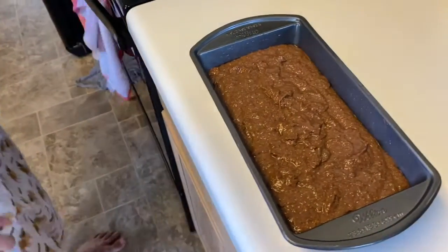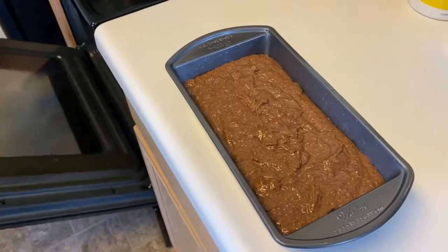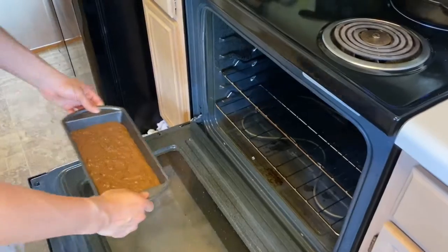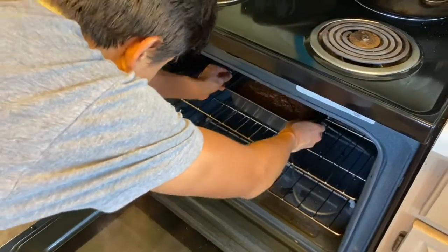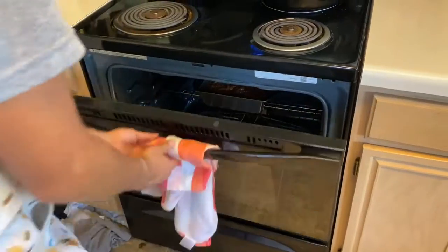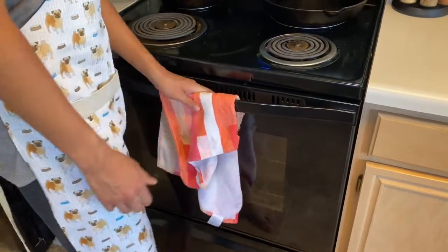Pop it into the oven — remember to have your oven preheated to 350 degrees Fahrenheit — and let it bake for around 40 to 45 minutes, or until a toothpick comes out clean.